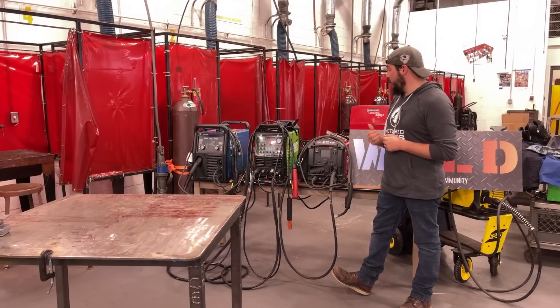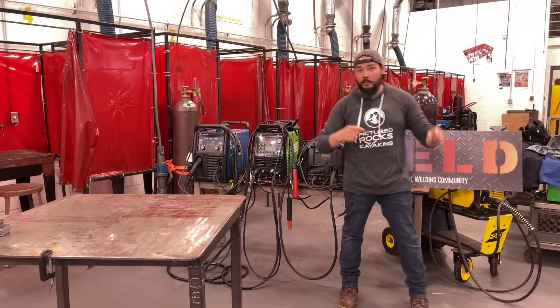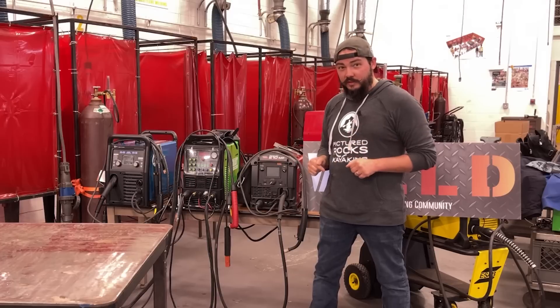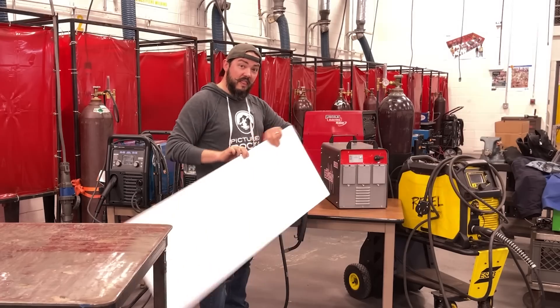Now you can see behind me we've got the whole rainbow going — Miller, Everlast, Lincoln, and ESAB. But we're not going to do a head-to-head comparison. The purpose of this video is actually to introduce you to a new and exciting product: The Beast.